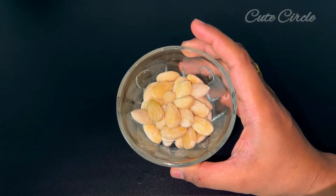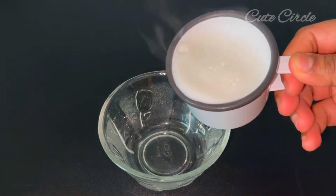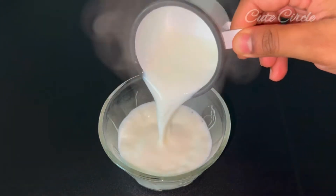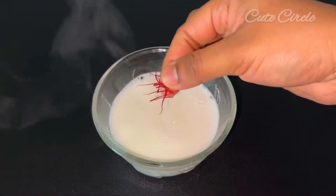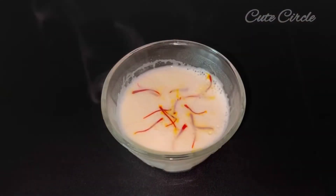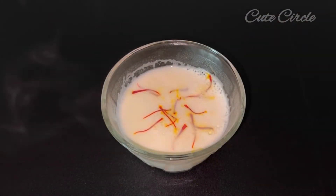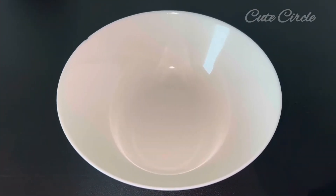I am going to take a bite of the badam milk. I am going to make a casserole of badam milk. We have to take a bite of the badam milk. I will change the color of the badam milk. Let's try a fruit mixer.